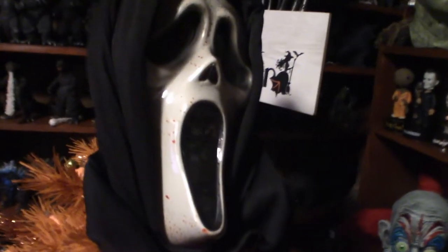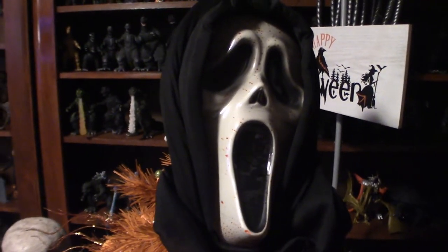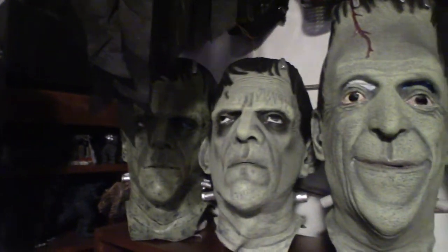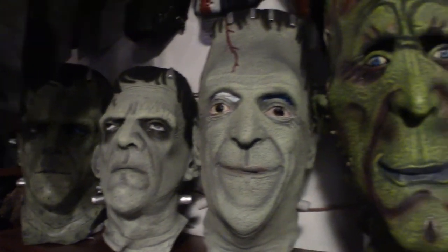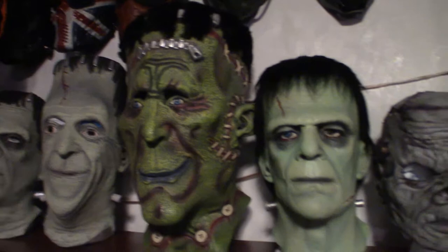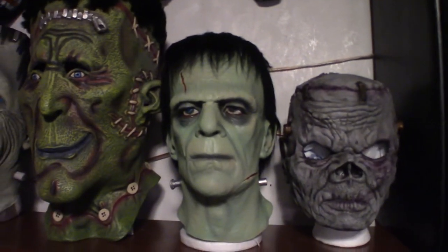Day of the Dead, a vintage clown mask. And obviously the bloody variants for the ghost face mask. Now up here are my Frankensteins. This is the biggest one I got right here — he's huge — and that's my Trick-or-Treat Studios version.